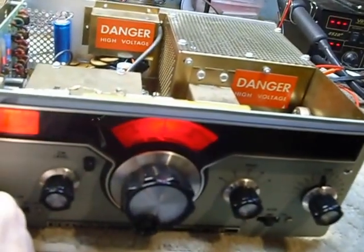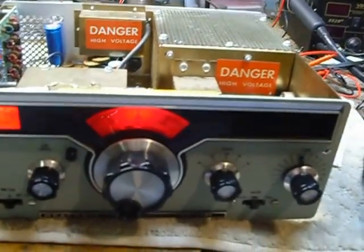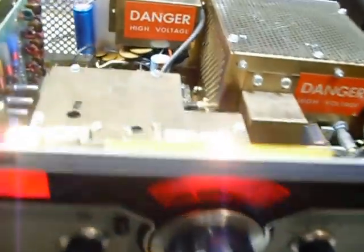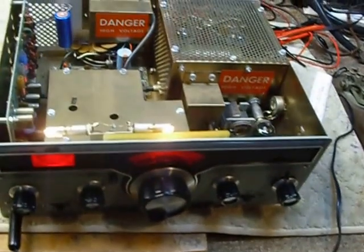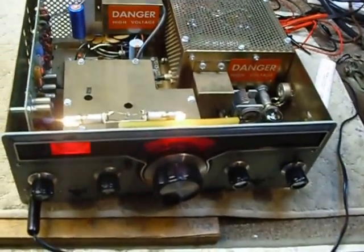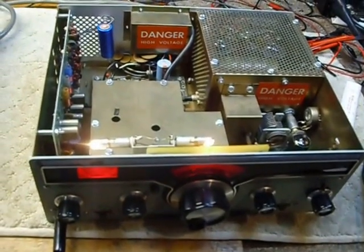We'll turn it on here. This is a real nice CW transmitter from Heathkit, and it has a matching receiver — the HR-1680 receiver — which is the best CW receiver I think Heathkit ever produced.